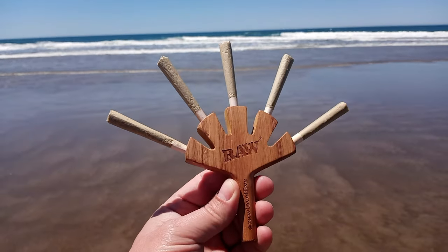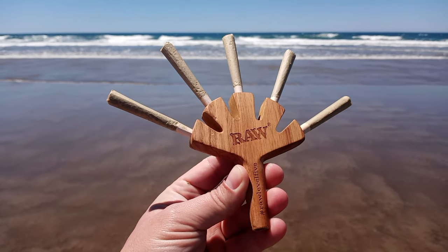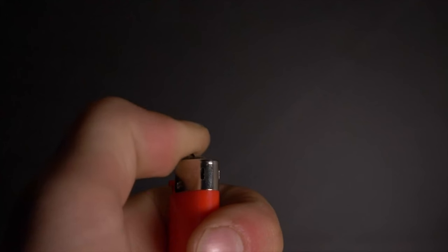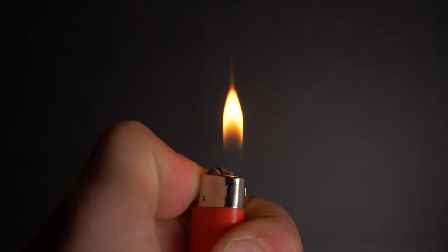That solicitation was then followed by another one for this RAW Level 5 cone holder. In a similar spirit as the others, this wooden holder has five spots for doobies and also cost me $14. On certain days I could definitely handle the double and the trident, but this five-doobie holder is a team activity for sure — at least it is for me.